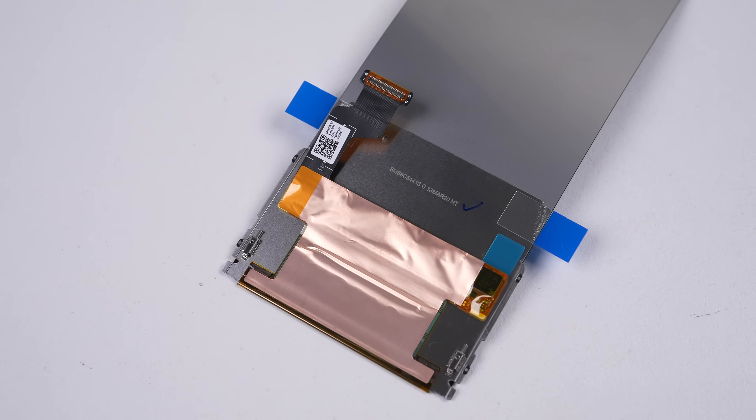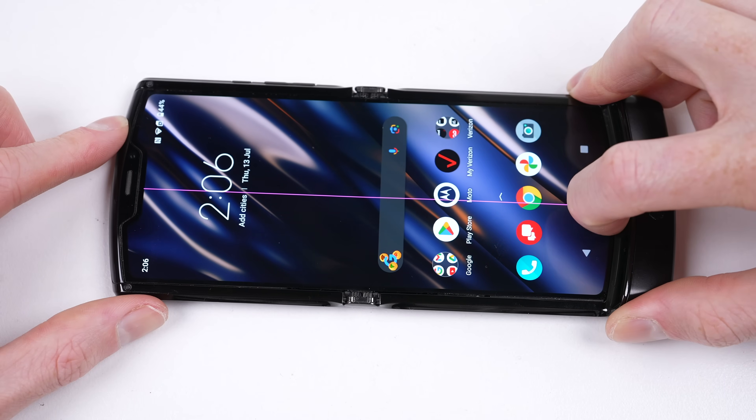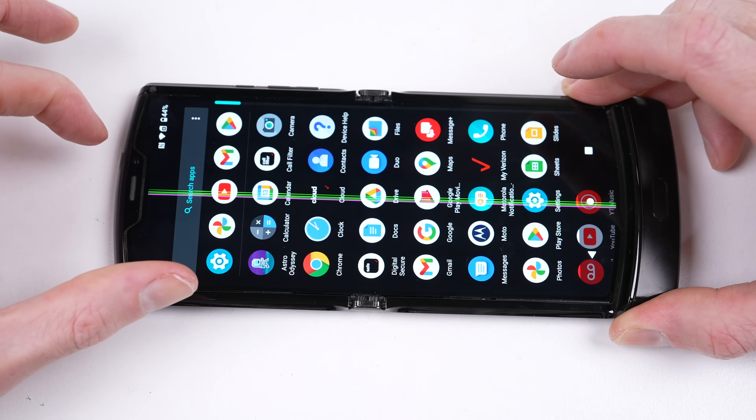Unlike Samsung's foldable screens, this one comes without a frame, meaning we need to glue it onto the old one — hopefully a task less daunting than it currently seems. I believe the current screen's point of failure isn't where it folds, but its flex cable located at the very bottom of the OLED, as pressing in this area causes more lines to appear.